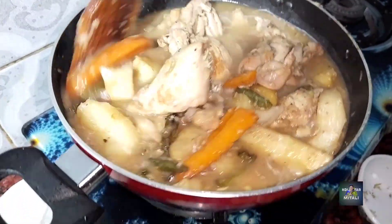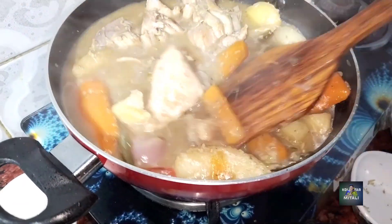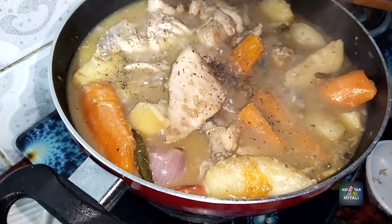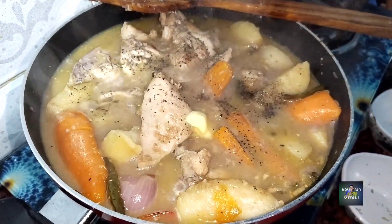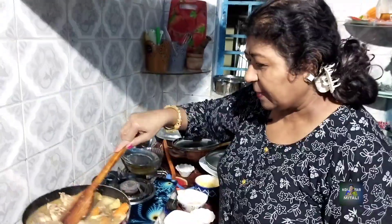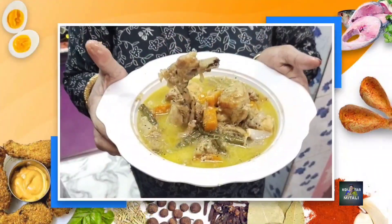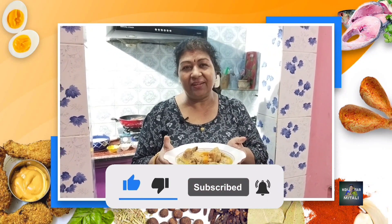I am going to take a look at the gulmuriz and take a look at the gulmuriz. I am going to take a look at the gulmuriz chicken.